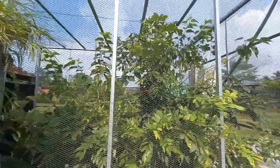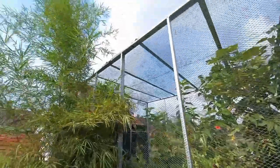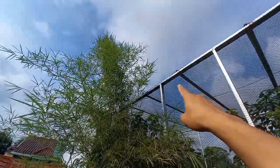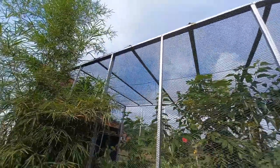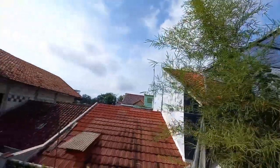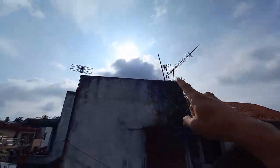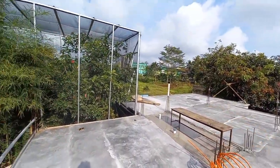Karena sebagian burung udah pada kabur, kaburnya dari bolong-bolong itu — udah saya ikat lagi sama kawat. Rencananya nanti ini juga mau saya tinggikan lagi, setara dengan itu, jadi sekitar 4 meteran — ini mau dirombak 4 meter, juga diperpanjang sampai sana.